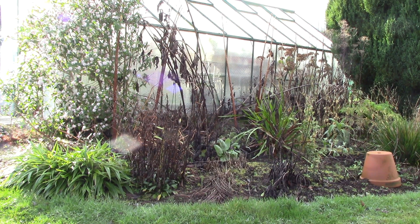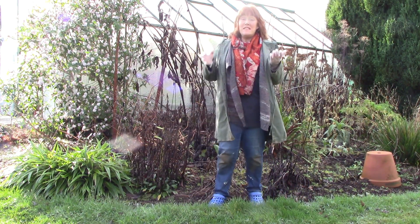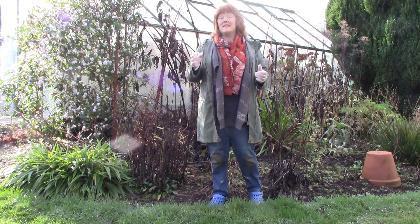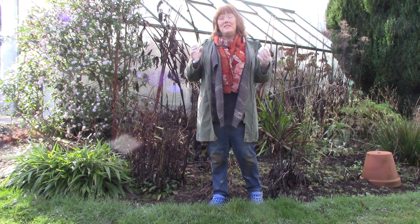And here it is, my greenhouse border, looking very sad and sorry for itself at the moment. In fact, everything looks a little bit dead, but it's not dead at all — that's the way winter is for everybody in the temperate zone. Everything goes dead and dies down, except for bushes and trees, and spring is a great time of rejuvenation. So today what I'm going to do is cut back the dead perennials and weed, and it's going to look a whole lot better very quickly.